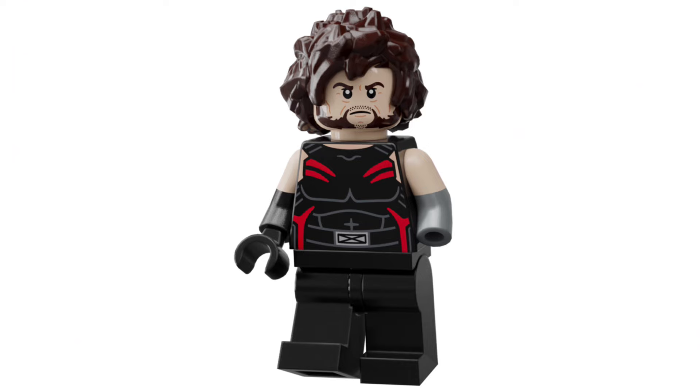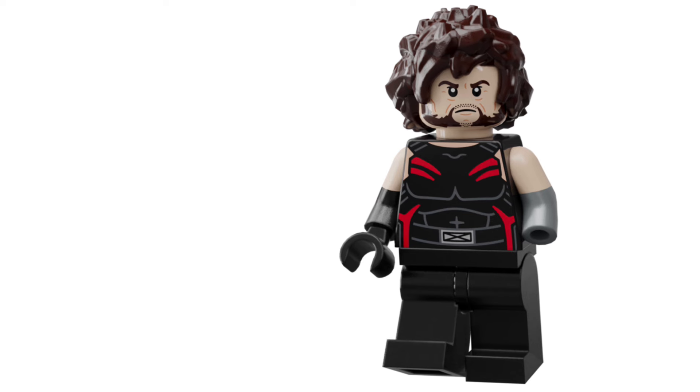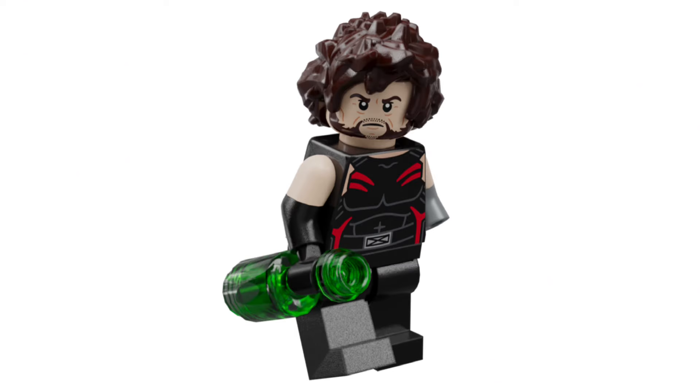Next up we have the Age of Apocalypse variant of Logan. This one is honestly one of my favourites, just because of how different the colours are compared to the rest of the Wolverines. I also gave him a new hairpiece, which honestly just combined a bunch of existing hairpieces, because nothing was really capturing the feral nature of his hair. He also comes with a translucent green bottle of alcohol and two dual moulded arms, one of which is missing a hand to represent that stub he has.